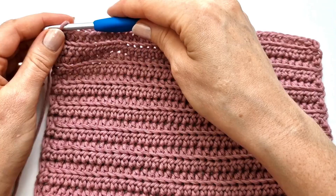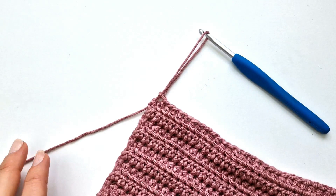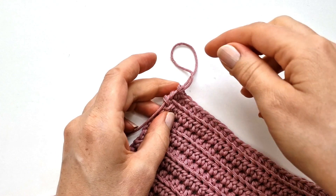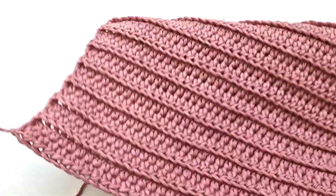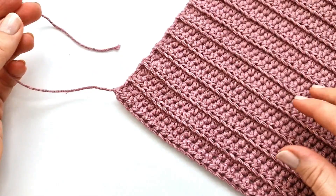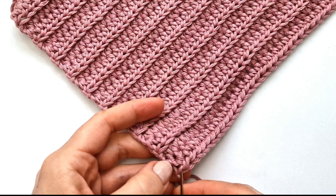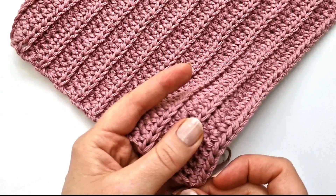I have now finished all my 23 rows, so I'm going to fasten off. I'm going to pull my yarn, cut it, and tie a knot. So we're all done — I'm going to weave in my ends on the back side, just weaving back and forth to make it very secure.